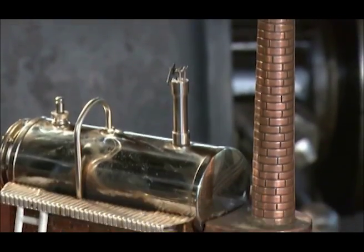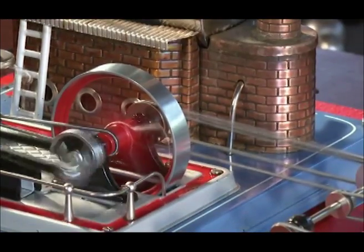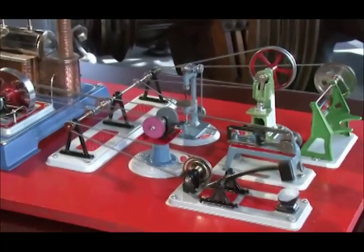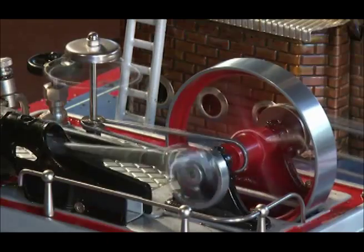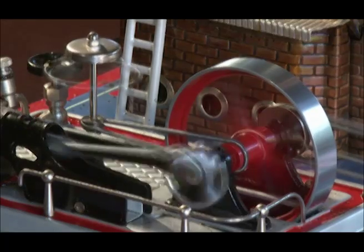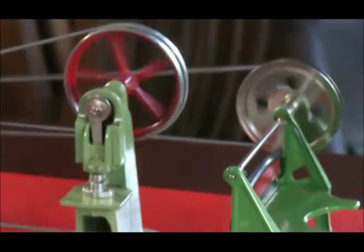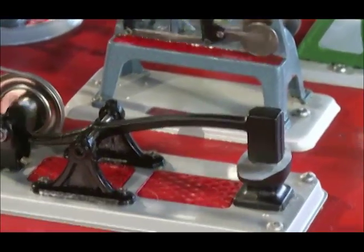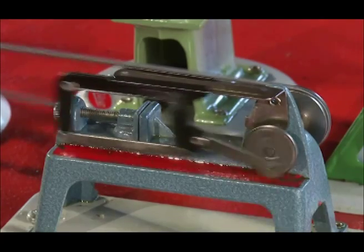You can connect additional operating models to your Valesco steam engine to create complex equipment installations. We recommend attaching the engine to a laminated or lacquered wooden board. The illustration shows a D-16 model steam engine. A transmission enables the operation of various additional models. The illustration shows a mechanical workshop around the turn of the 20th century.